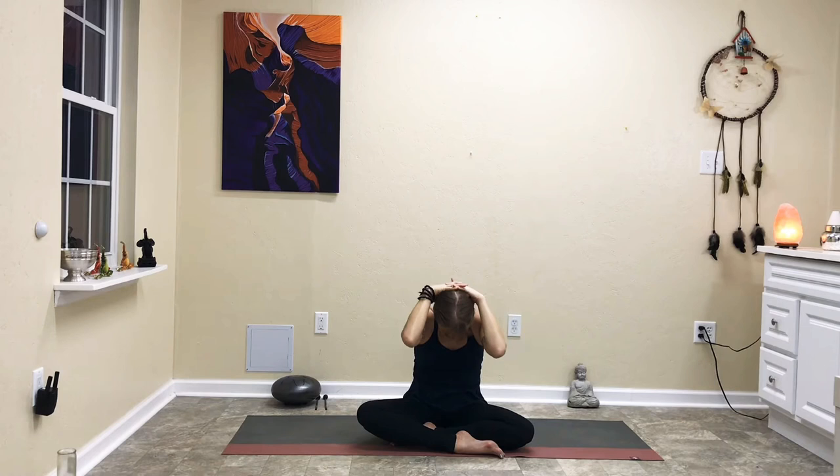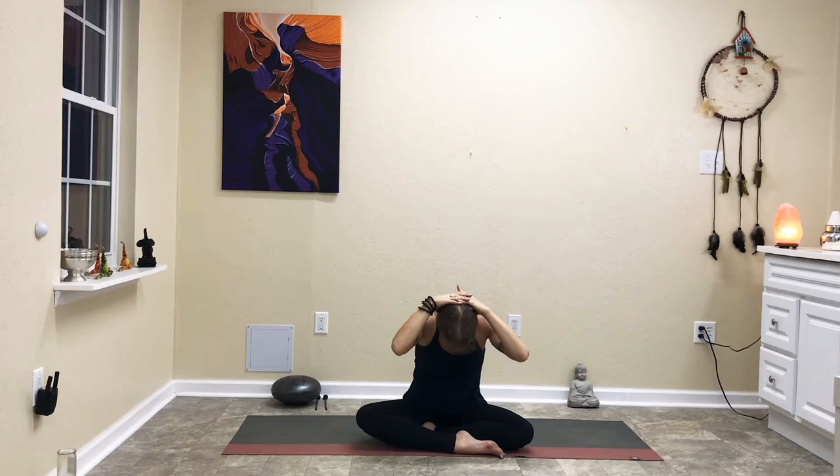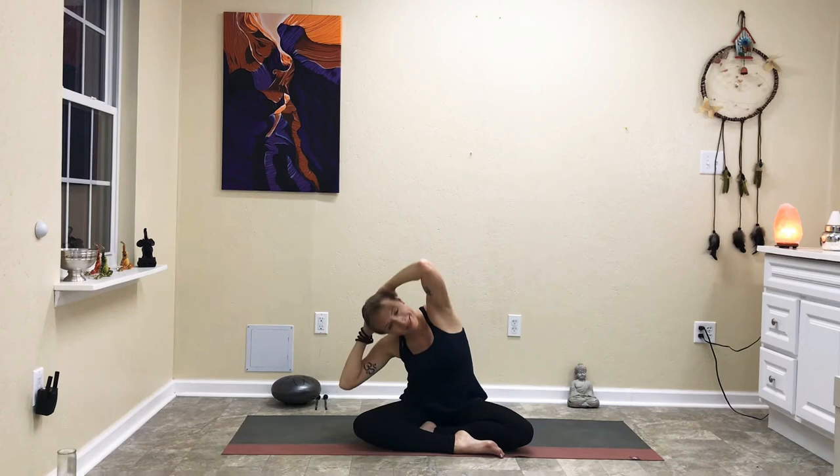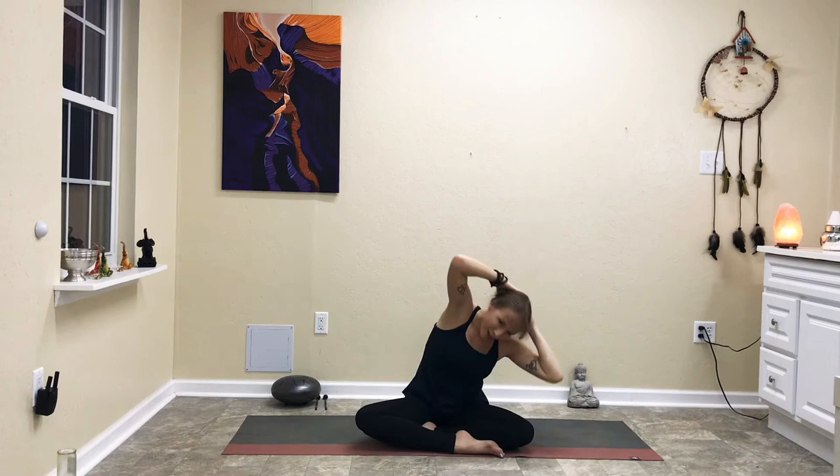On your next inhale, rise back up with your arms reaching up towards the sky and clasp the hands together. Place them back behind your head. Inhale and a slight back bend. Exhale forward, drawing the elbows down towards the knees. Inhale back up, exhale down — a few more rounds. Then we'll have some fun: go over towards the left side and wave all the way around to the right in a semicircle, then back around to the left. A couple of rounds each way. Meet back in center and float the arms back down to the sides.